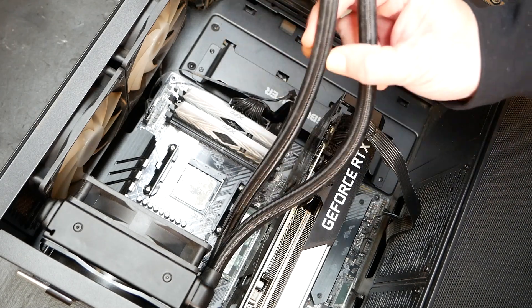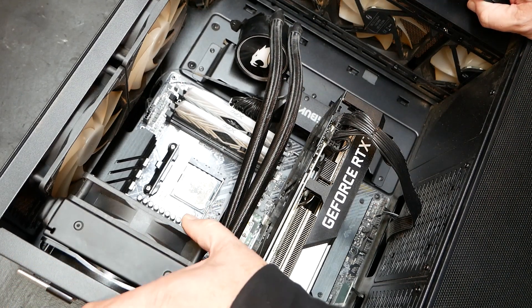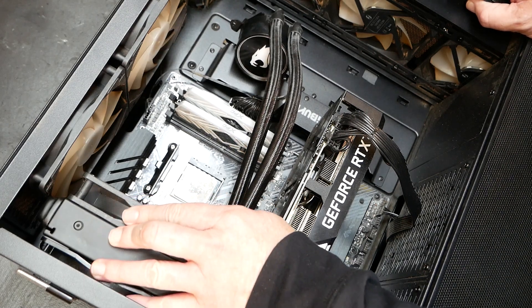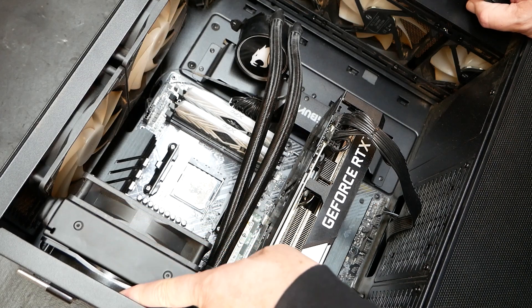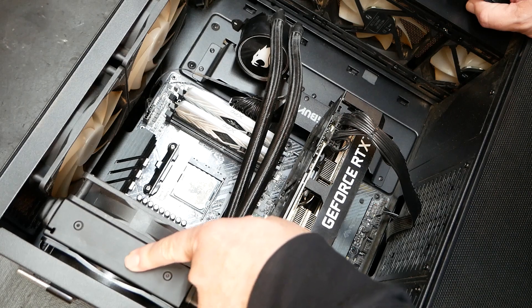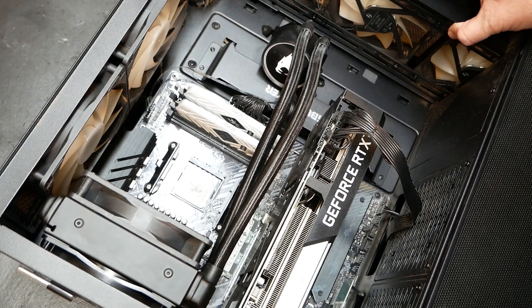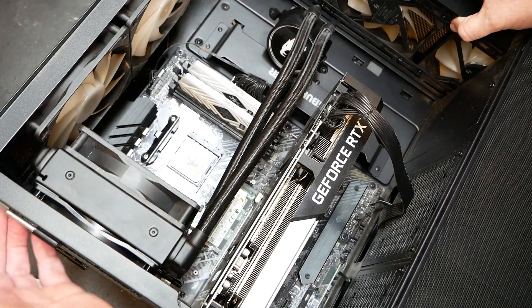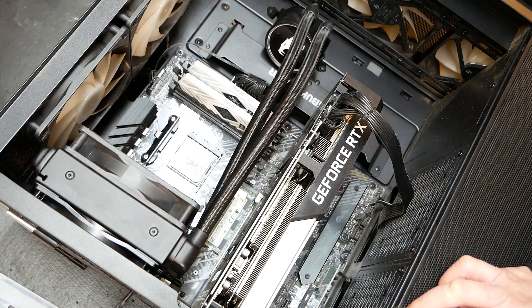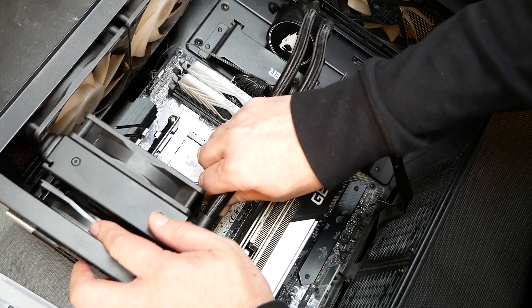Now that I have this loose, we can go ahead and start taking the screws out from the back side of this radiator. It's kind of a sandwich push-pull — you have a fan here, then you have the radiator, then you have a fan here. This fan is pushing air out through the radiator, and this fan is pushing out the back. Let's go ahead and remove the screws off from the back side of this fan, along the back side of the case. Those are out — the radiator is loose.